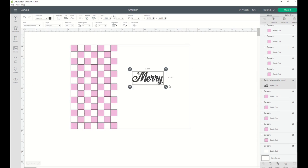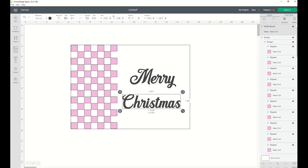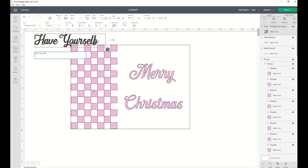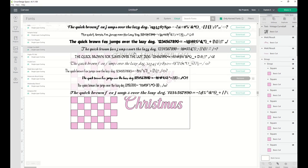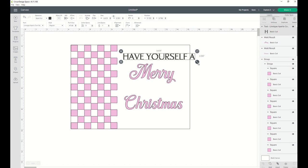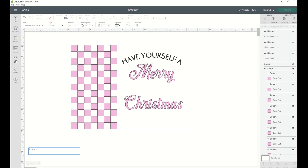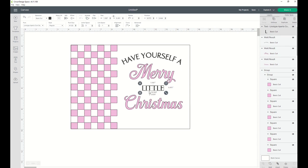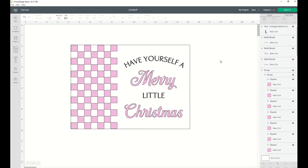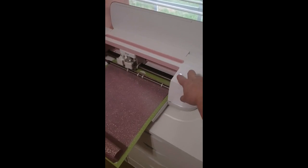I go over to text, type in 'Merry,' go up to Cricut fonts, and choose Vintage Curveball. For 'Christmas' I just resize that. Then I type in 'Have Yourself A' and go back up to fonts and choose Linotype Aperto Calm Semi Bold — I'll put a link to it below. I click the little curve button at the top and curve that text so it fits around 'Merry,' then type in 'little,' adjust everything, weld it together, and tell it to make.